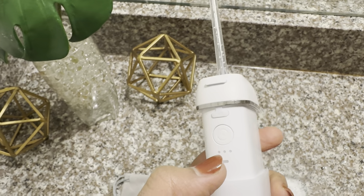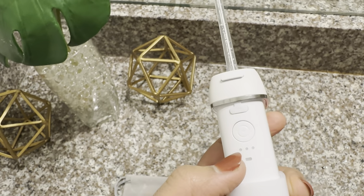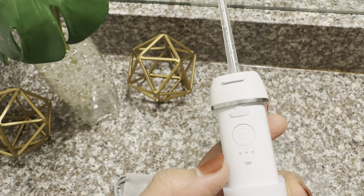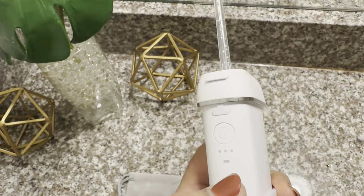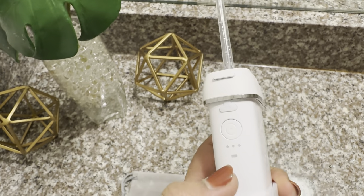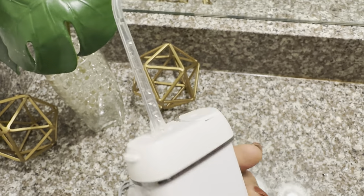The first mode is soft mode, the second is pulse mode, and the third is strong mode. Soft mode is for sensitive teeth and first-time users. Pulse mode is for massaging the gums and deep cleaning. Strong mode is for better cleaning. And here is the charge indicator.